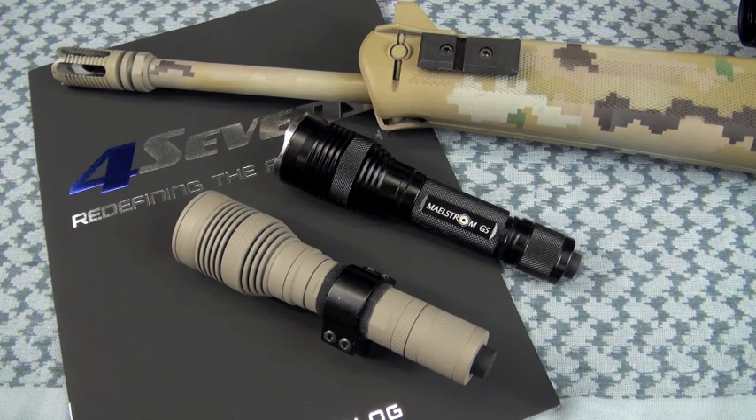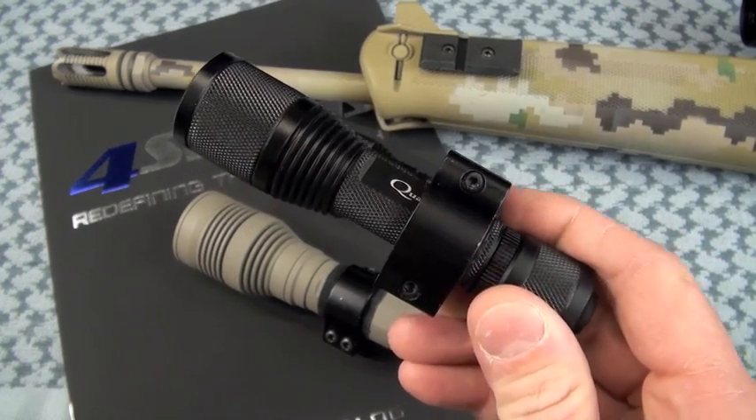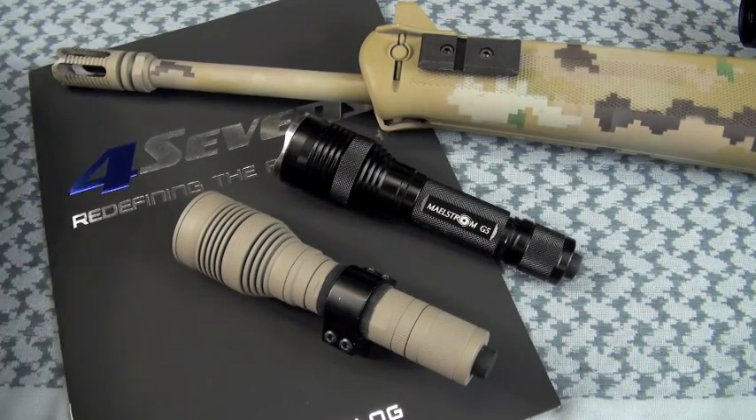What is the perfect weapon light? Well, for me, it would cost $50, throw 500 lumens, and weigh about 3 ounces — kind of along the form factor of the also excellent, previously reviewed Quark 123 Turbo. And I'm probably going to draw some parallels against this form factor on the G5.